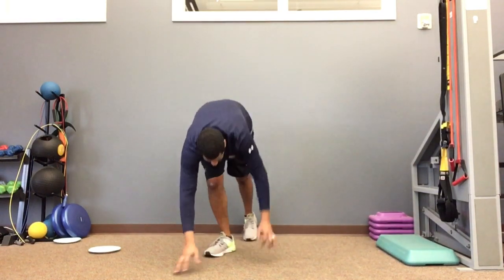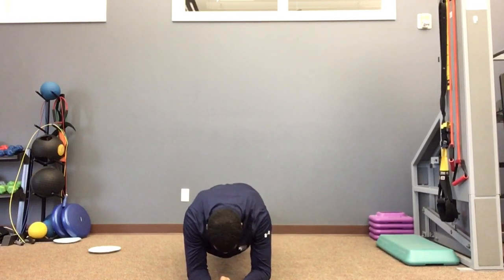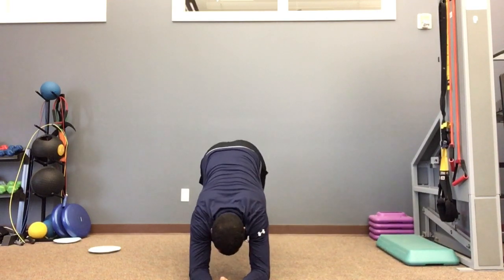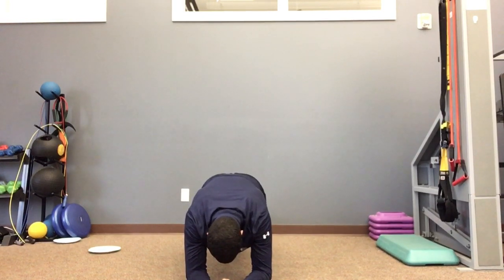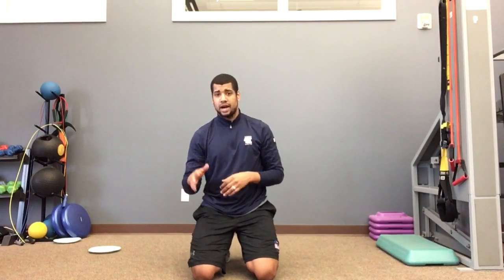Next one — floor space — the easiest exercise you can do but still provides a good challenge is a plank. Elbows right underneath the shoulders and the chest, hips level with the shoulders. Shouldn't see the hips sagging down — level, abs tight, glutes tight. Hold it. Might be 30 seconds, might be 45 seconds, might be two minutes, might be multiple sets with 30 seconds rest. You could also do side planks. There are many different planks — a lot of them we've used here at Evolution. If you need recommendations for that, let us know.